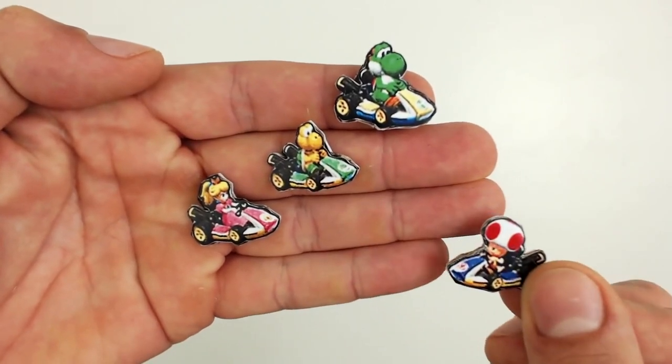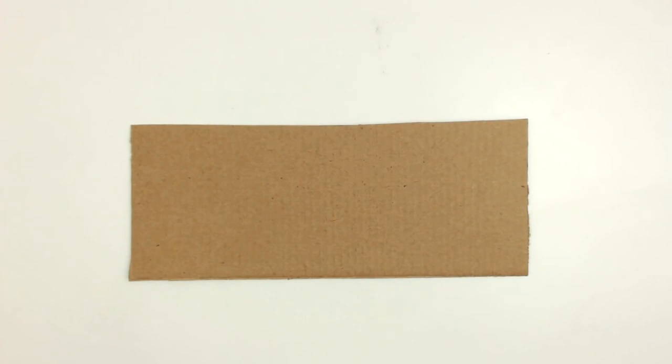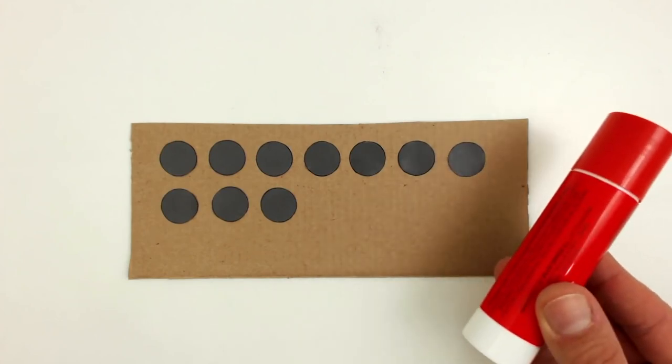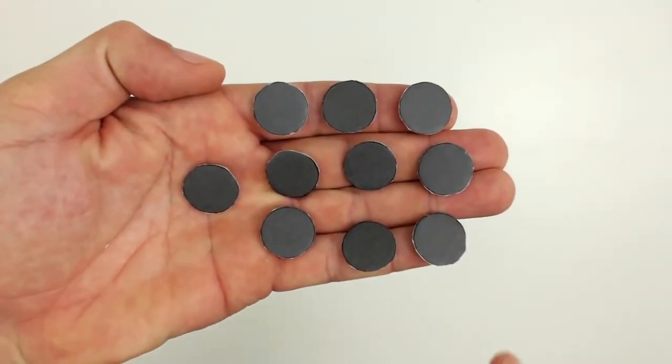Once you've glued all the characters together, you need to make the base for the playing pieces. Cut out the bases and then glue them to the thin cardboard with a glue stick. Then you cut them out with a very sharp cutter or scissors. This is how they should look.